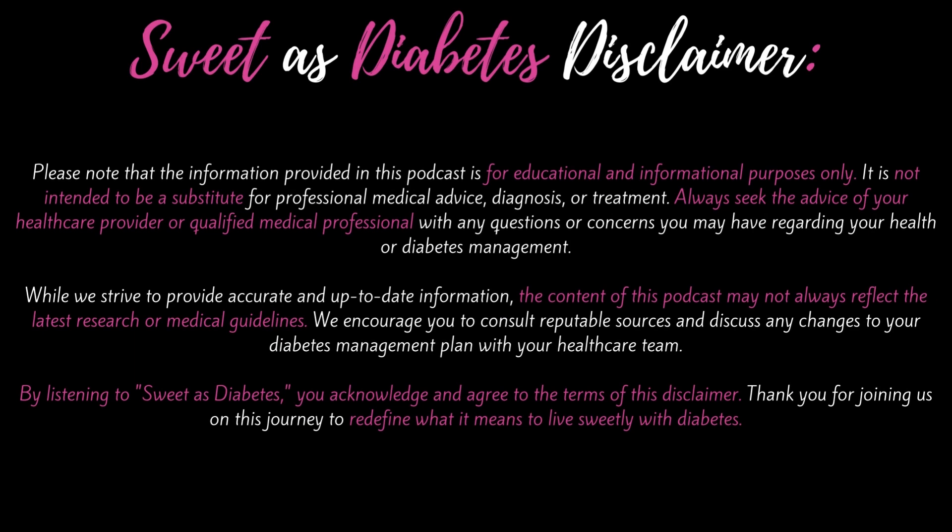Please note that the information provided in this podcast is for educational and informational purposes only. It is not intended to be a substitute for professional medical advice, diagnosis, or treatment. Always seek the advice of your healthcare provider or qualified medical professional with any questions or concerns regarding your health or diabetes management. We encourage you to consult reputable sources and discuss any changes to your diabetes management plan with your healthcare team. By listening to Swedish Diabetes, you acknowledge and agree to the terms of this disclaimer.